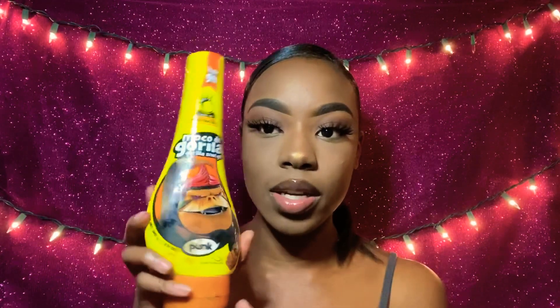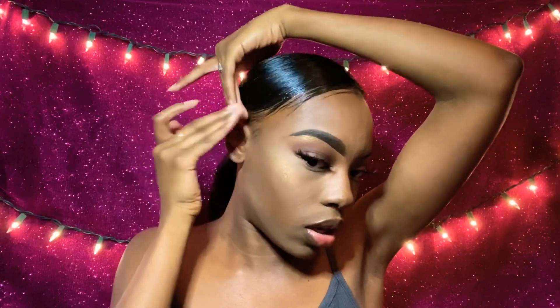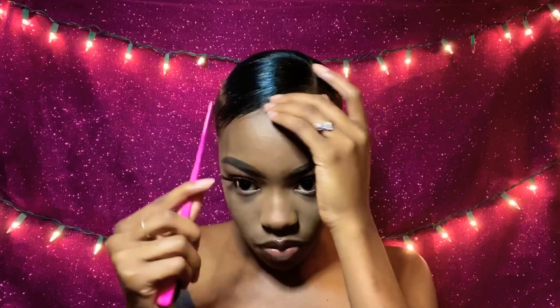I'm going to go in with my edge brush and a little bit of Gorilla Snot. I'm going to make sure this area right here is laid down and staying, because it will pop up and that's not going to be cute. So I'll go in with a little bit of that and make sure it is slicked down. You don't need a lot of Gorilla Snot either, because a little bit does go a long way and it's really, really sticky.